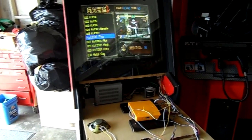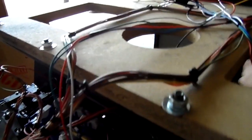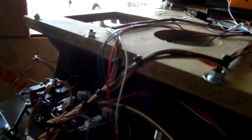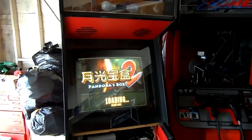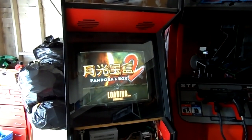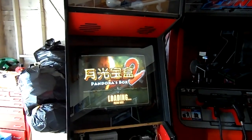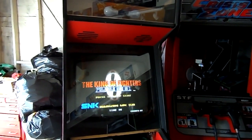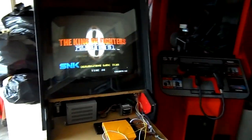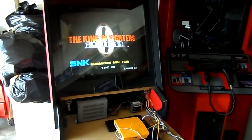Just to show you, I'll put in some coins and start a game so you can see there's no sound. We'll wait for this to power up. And there you go — nothing. So let me turn everything off, plug in the 12 volts, and let's take another look.